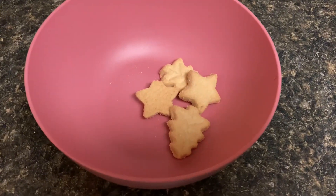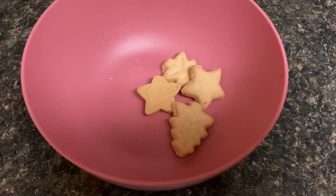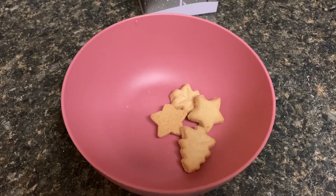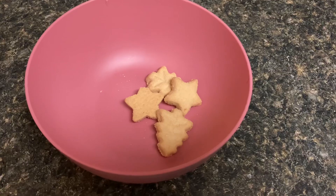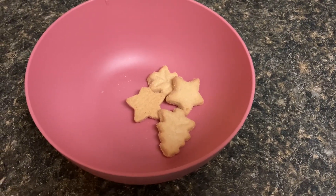The shortbread is just what you would expect from a nice M&S shortbread — it's really buttery, it's really rich, it's very good. I've got a little bowl of them here and I'll go make a nice cup of tea and have a few more of these and try not to eat the whole bag in one sitting.